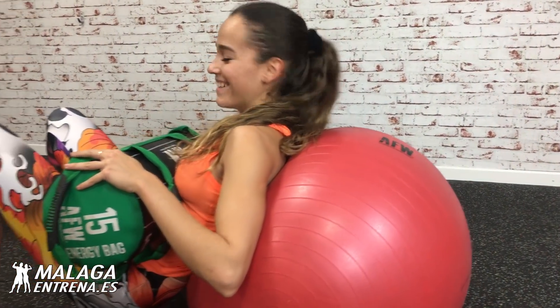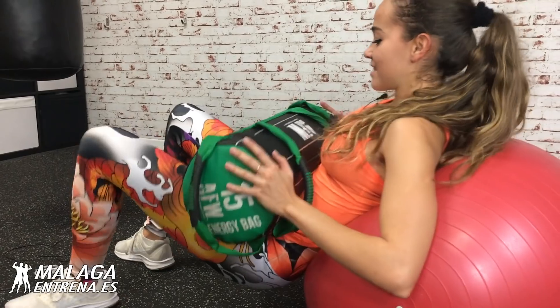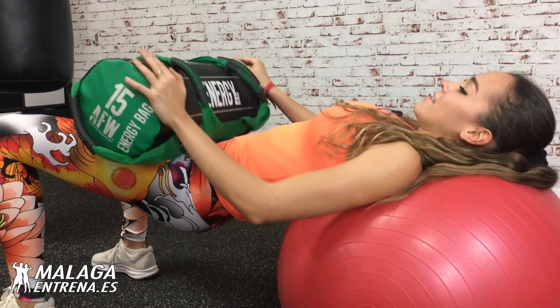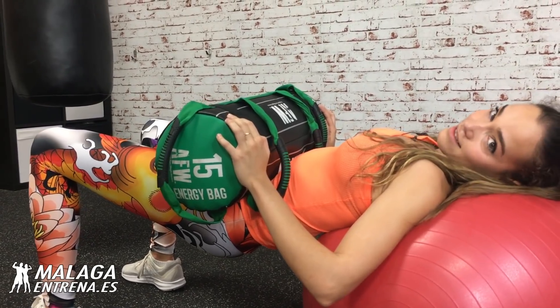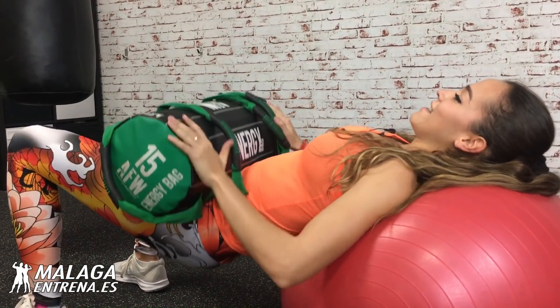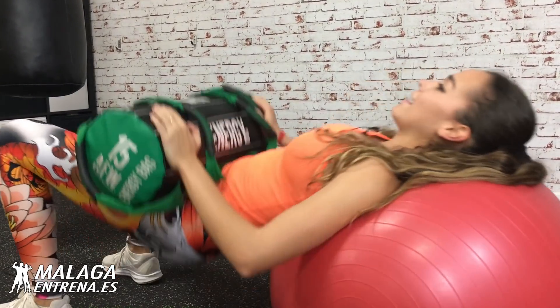¿Cómo vais? Ya terminando, a tope esos glúteos. Ahora toca elevación de cadera lateral. Que ya vamos a apretar el glúteo fuerte. Que este veranito luzcamos un glúteo fuerte, no caído, el glúteo levantadito. Venga, vamos a por ello. Abajo y arriba, a por veinte.